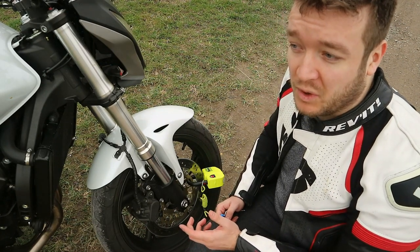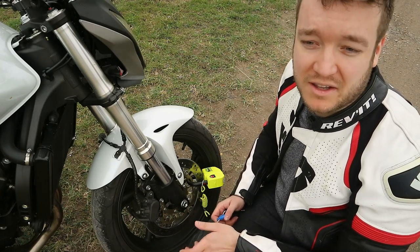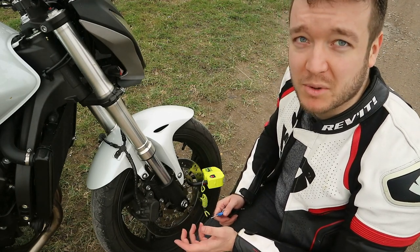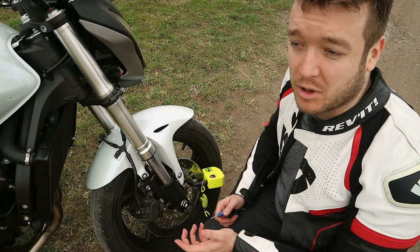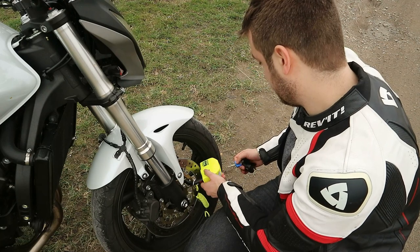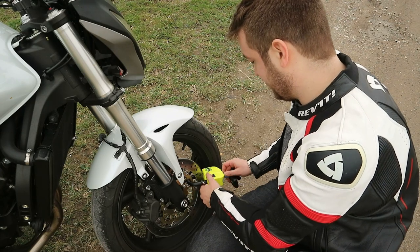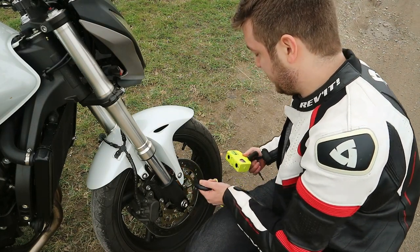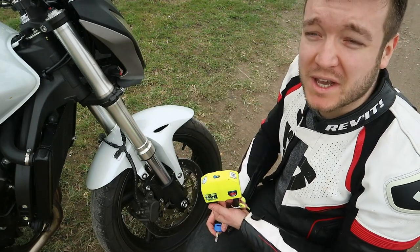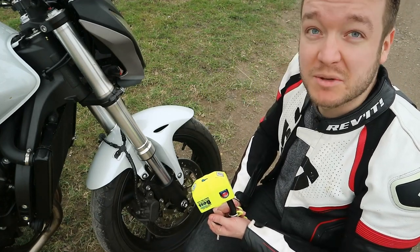I'll show you what happens if the alarm goes off. I'll mess with it a bit and then unlock it and the alarm will stop. First you'll hear a beep — it will warn people around that it's an alarm lock. Then a second or two later the alarm will go off. I think it's a great feature and it makes me feel much safer when I'm not watching my bike. I still know someone is watching my bike — in this case the lock. So it's a big pro for me.